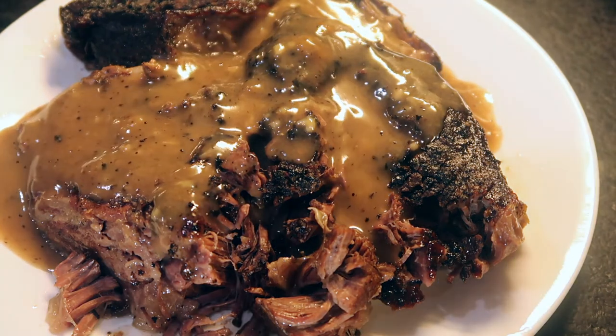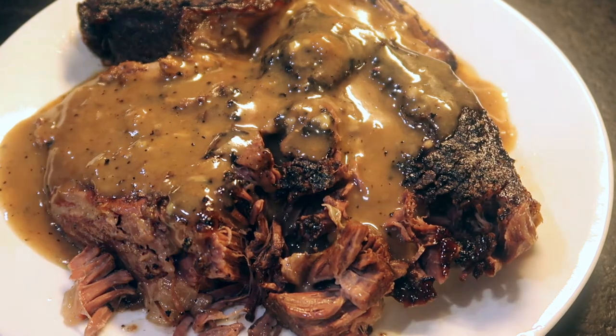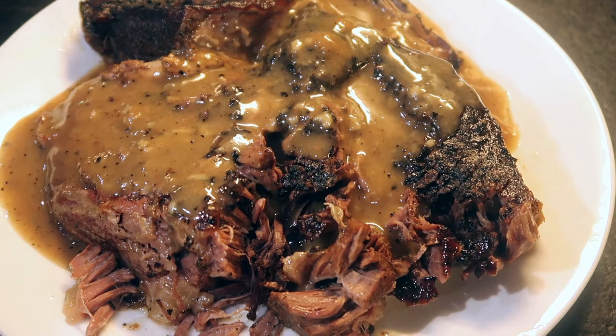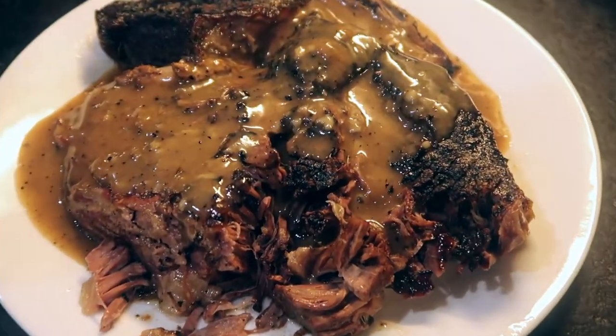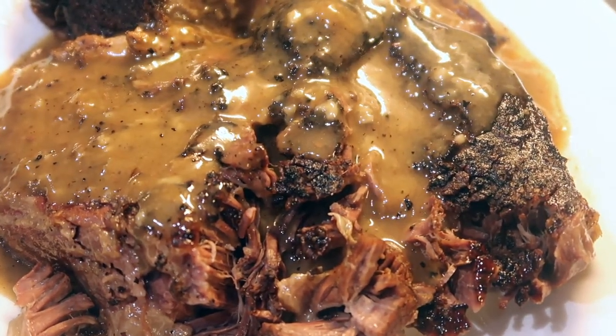This recipe is so, so good — I promise you guys you will love it. If you really enjoyed the last one then you will like this one as well. It tastes very similar, just with a little bit less salt and a few fewer other ingredients. Thank you so much for watching, I hope you enjoy it — let me know if you cook it, and I'll see you in the next video. Bye guys!